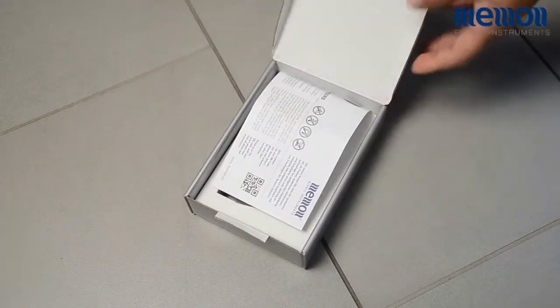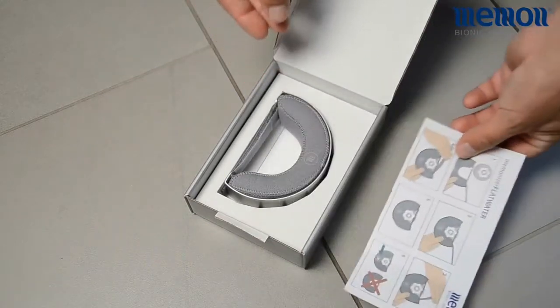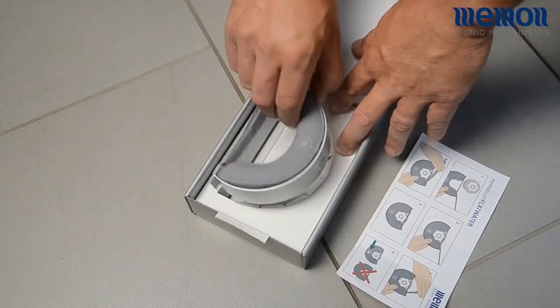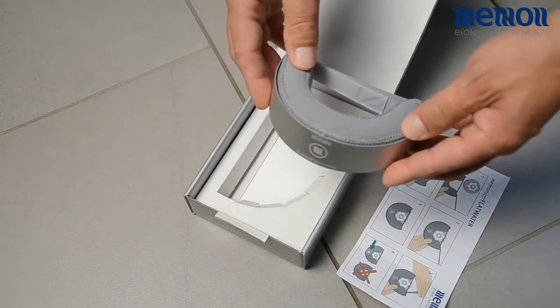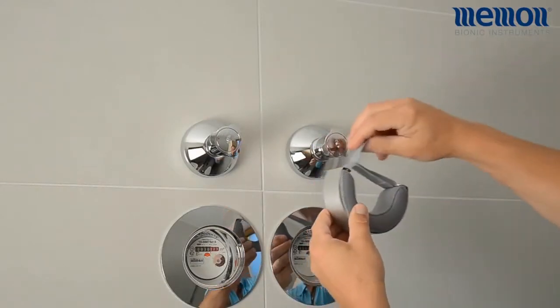Memonizer Flatwater is a variation of Memonizer water suitable for flats. The Memonizer Flatwater can be mounted directly on the cold water meter or on the cold water shutoff valve near it.